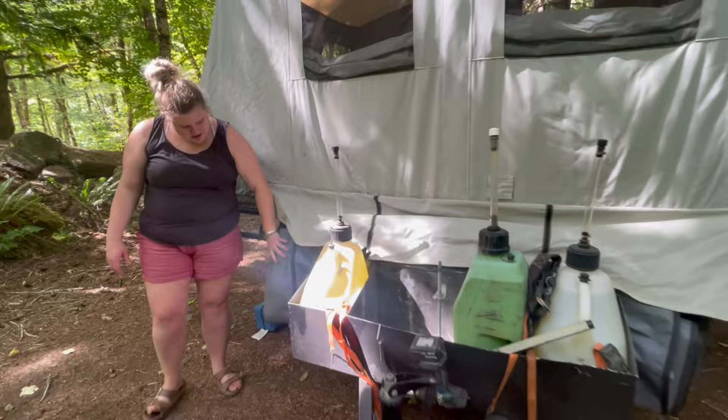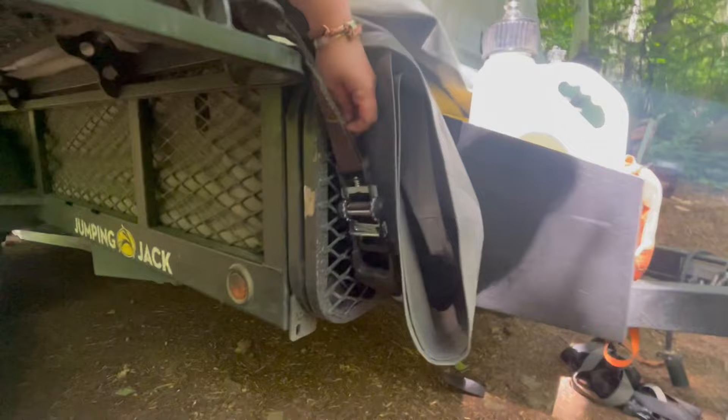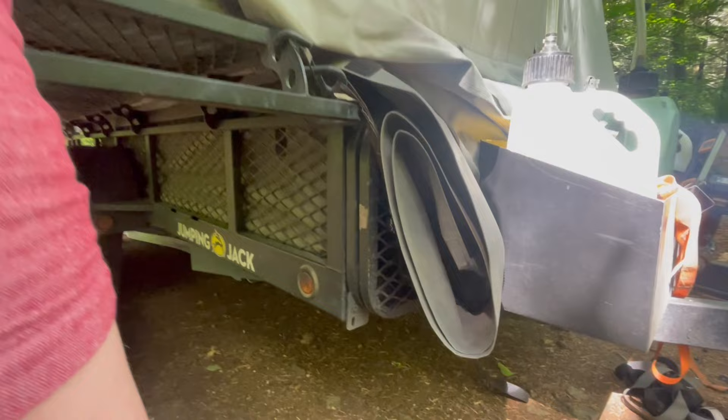Another cool thing about the Jumping Jack is back here under this panel — we'll show it more in a different video when we have our full kitchen set up. There's this two-piece panel that folds out into a decent-sized table, and that's usually what we cook on. It's really nice because it's metal, it's not going to break, and it can definitely take some abuse.